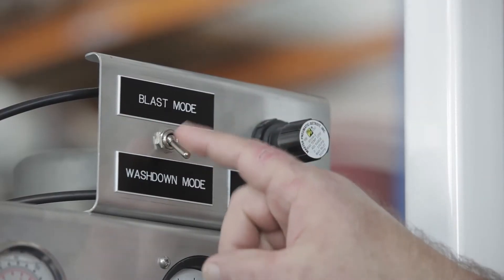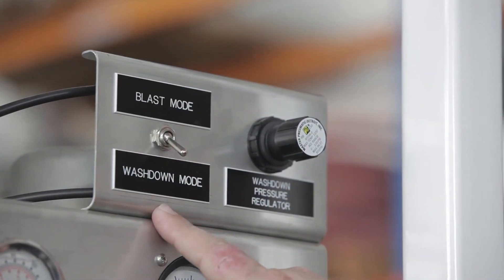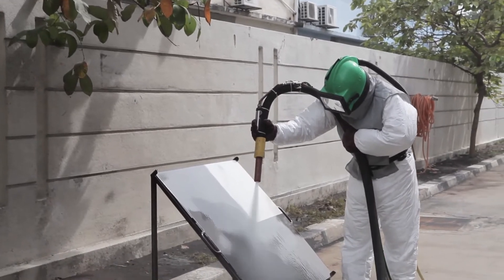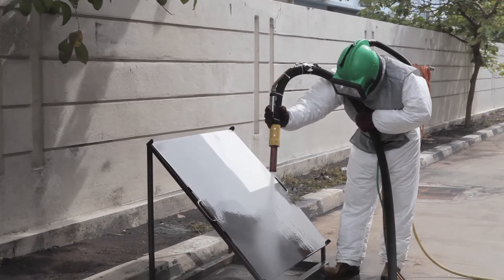By a simple adjustment or switch on the unit itself, we go into wash down mode. When you're blasting wet, that surface is going to have a lot of dust stuck to it — it's kind of muddy, for lack of a better term. We have to flush that off. Our unit gives you the opportunity to shut your abrasive off but maintain air and water.